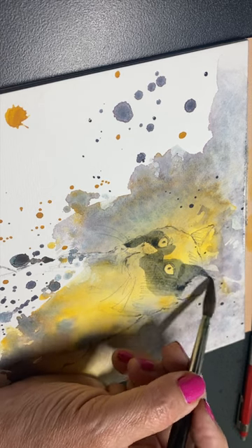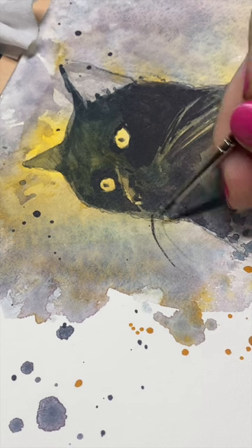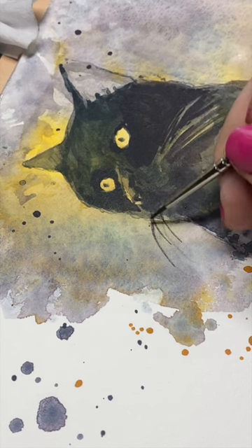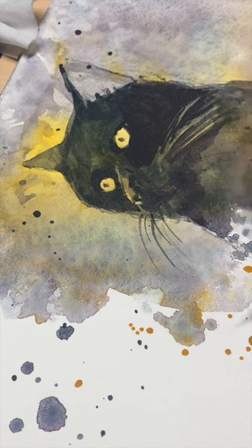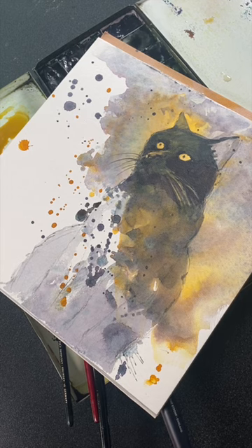I painted an abstract background because I didn't want to put a lot of brushstrokes down — this paper can't handle that. All I had to paint was the face and let it blend slowly into some of the abstraction. And it worked pretty well. Finally!